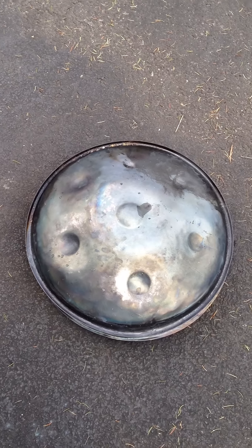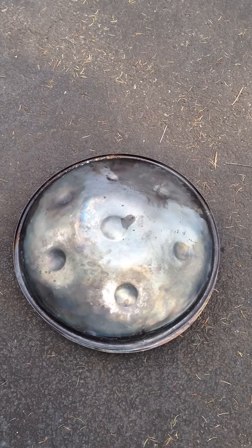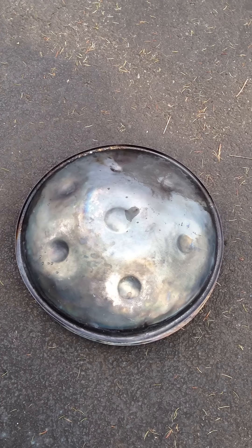I got my blowtorch right here, and this crappy little shell that I don't have any use of. So I'm just going to show you how to do it. So here I go.